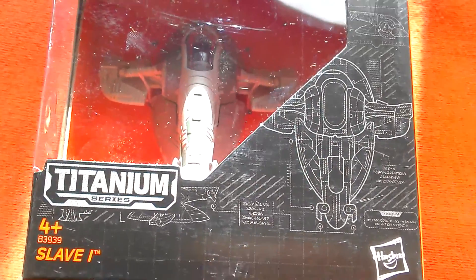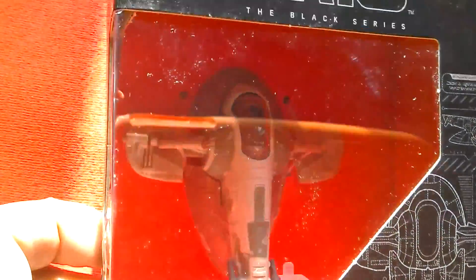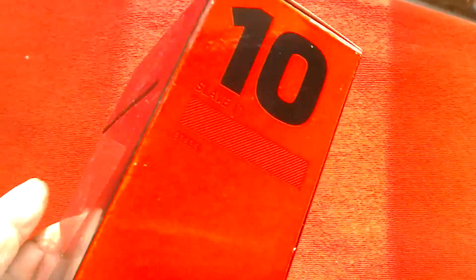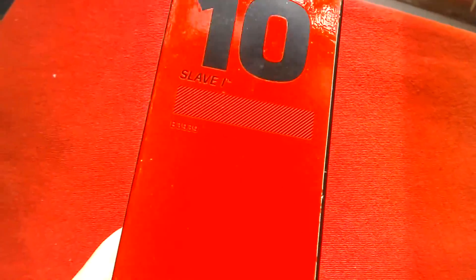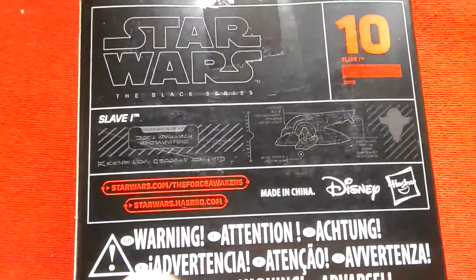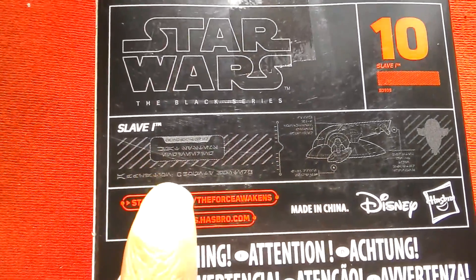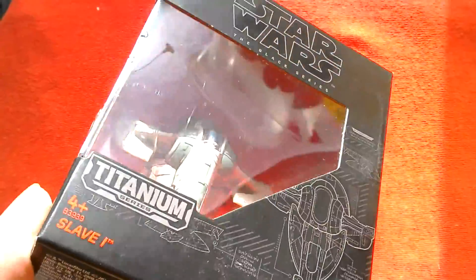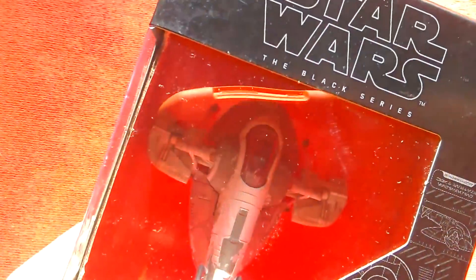Titanium Series number 10, the Slave 1, Boba Fett Slave 1. And I got it at Argos - it was on sale for £2.49. Number 10 there. There's a nice picture of the Slave 1 on the box. European box. Looks quite nice.